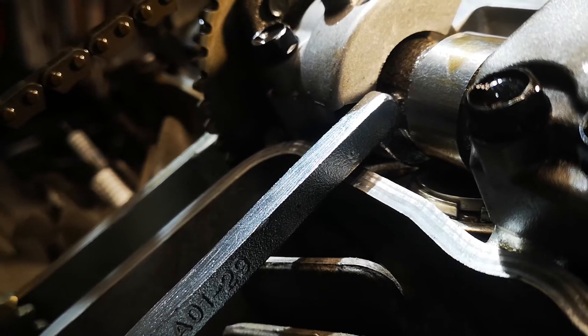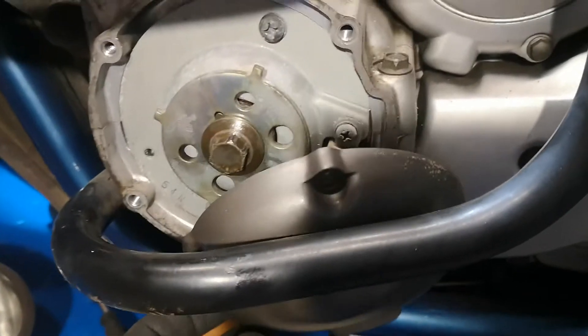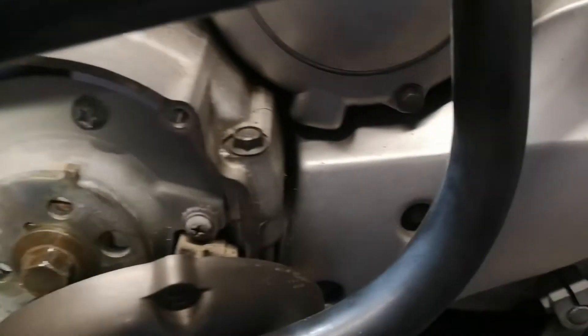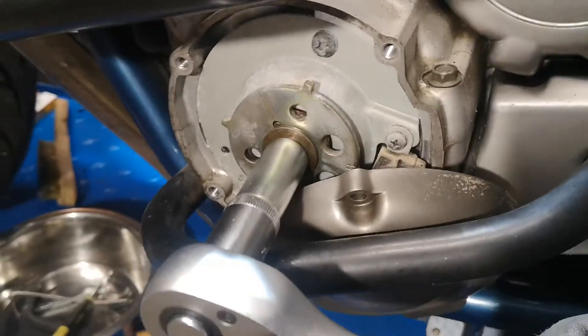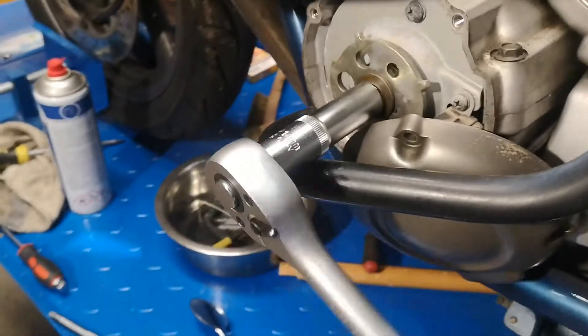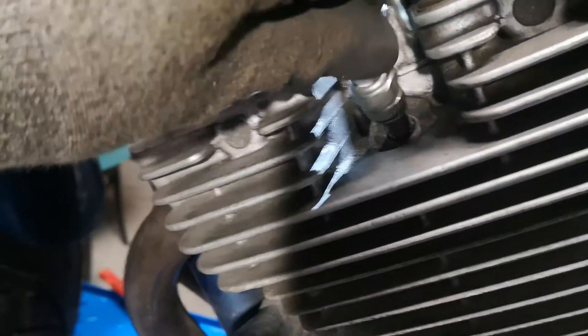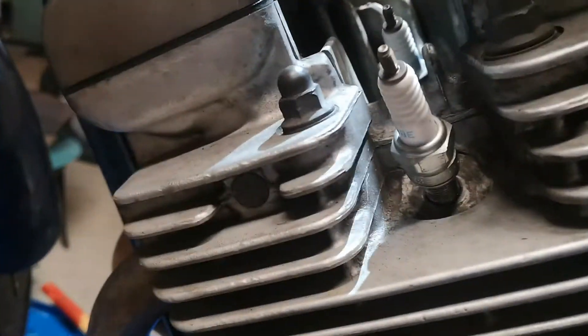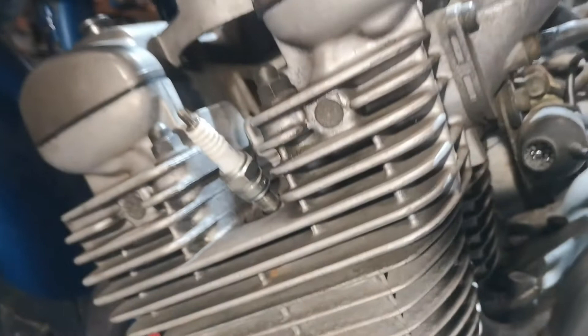Nehme ich erstmal den Hakenschlüssel wieder raus. Mache alles zu. Ich will noch zeigen, wie ich die Kurbelwelle drehe. Im Prinzip kann man hier dieses Gehäuse abschrauben – das ist Plastik am Motor. Und dann mit einer 14er Nuss kann man wunderbar den Motor drehen. Dann habe ich die Zündkerzen ganz locker geschraubt, damit die Luft raus kann und er nicht so komprimieren muss. Dann dreht sich das wunderbar ganz leicht.